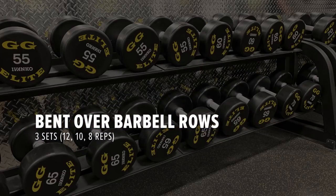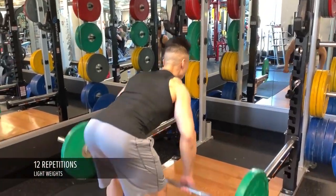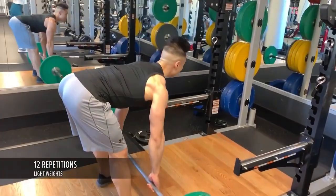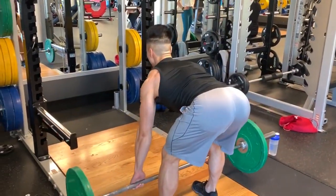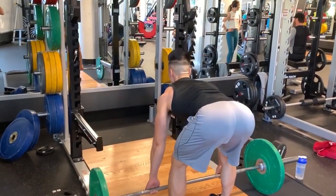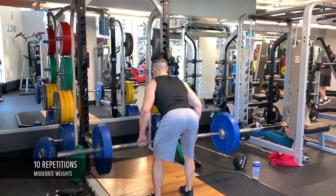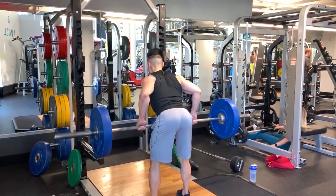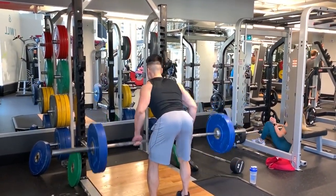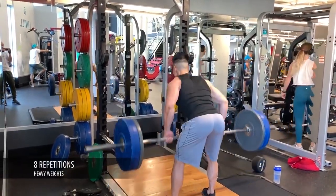For the bent over barbell rows I'll do three sets — one set of 12, 10, and 8. For my first set I do 12 reps with light weights, then I increase the weights and do 10 reps, then increase the weights again and do eight reps.